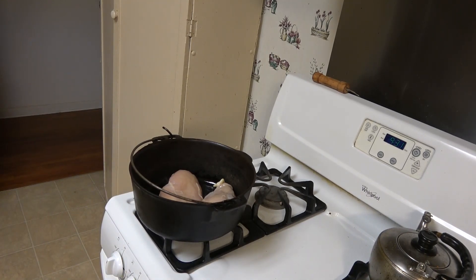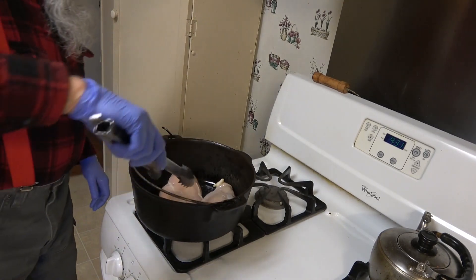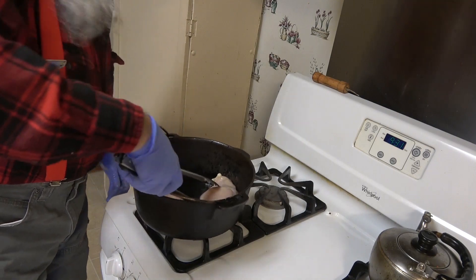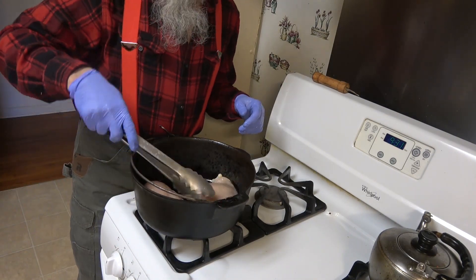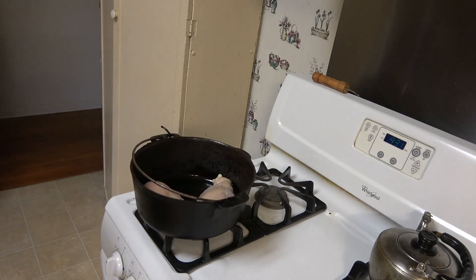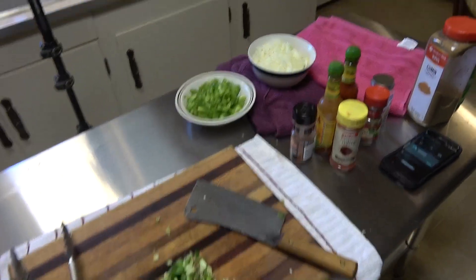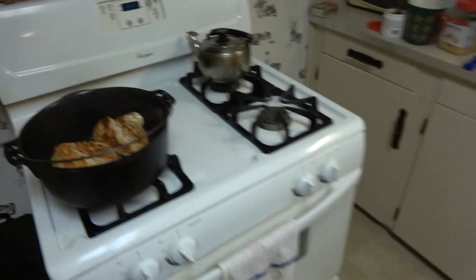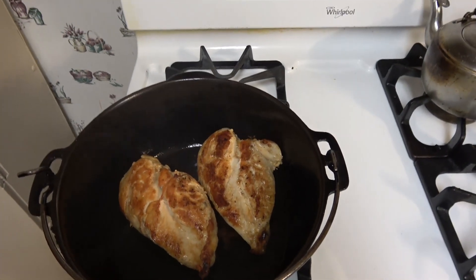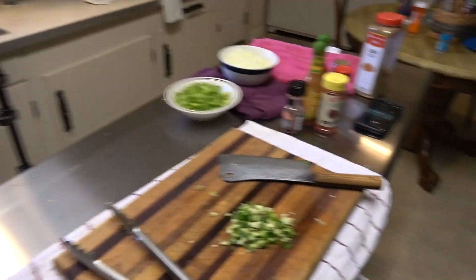Y'all want that brown. That's seasoning up good right there. We can go ahead and let that brown up. We've got our vegetables chopped — we've got our onions, bell peppers, our jalapeño. That chicken's browning up nice right there. In a few more minutes we'll take that off and put it to the side and let it cool, and then we're going to throw in our vegetables.